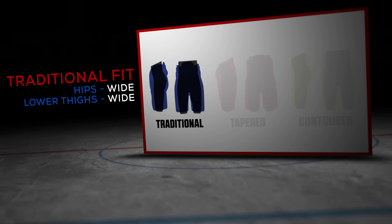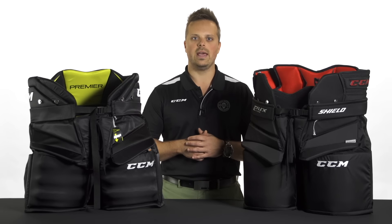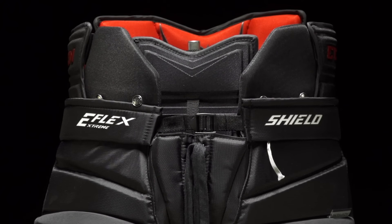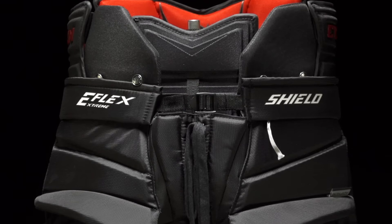A lot of goaltenders will wear the pant extremely loose and often tuck their chest protector in. As far as technology and specs, the E-Flex Shield features the Adiprine foam technology.